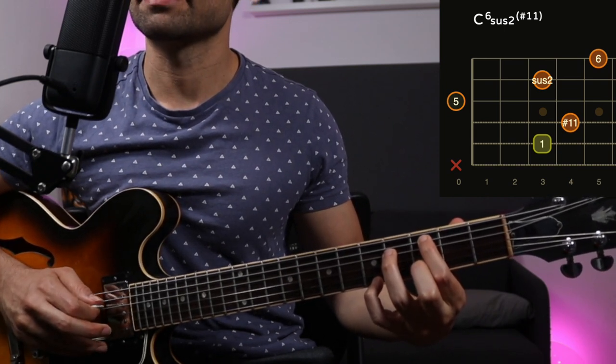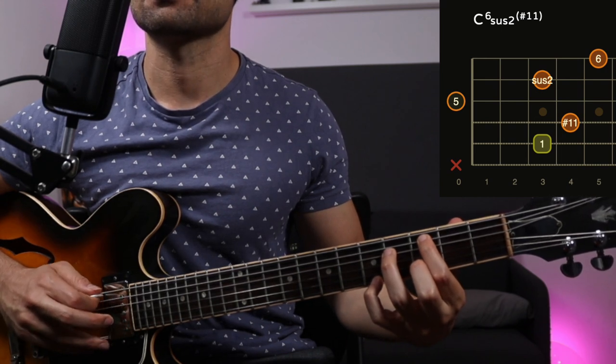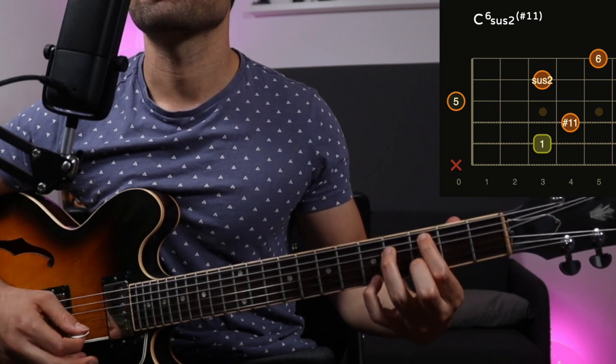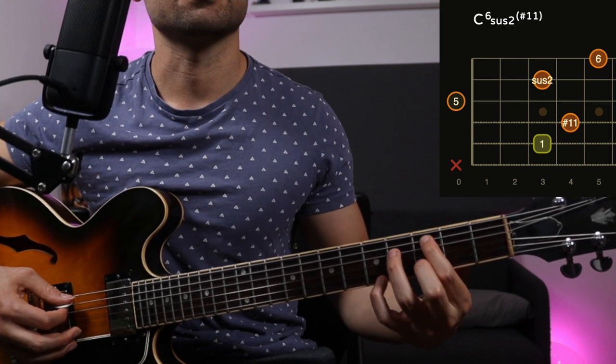C Lydian, because you have this b5 here. Open string gives you a nice resonance. Then you have this 9 over here — very magical chord. And on top of that, you have the 6. Here's the chord, check it out.